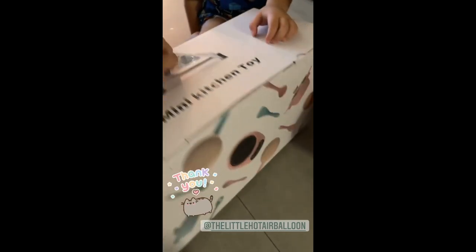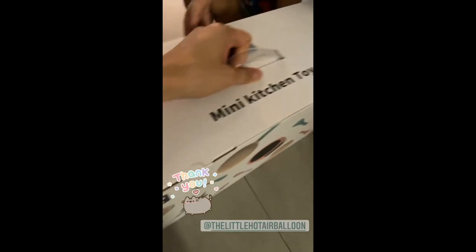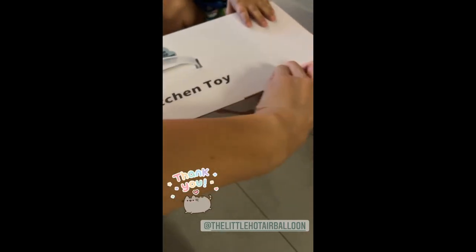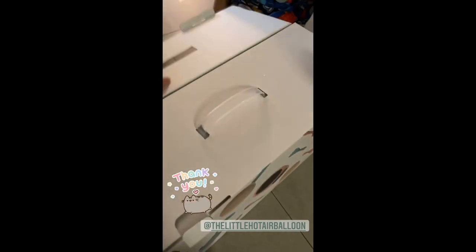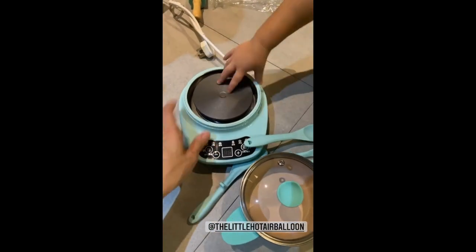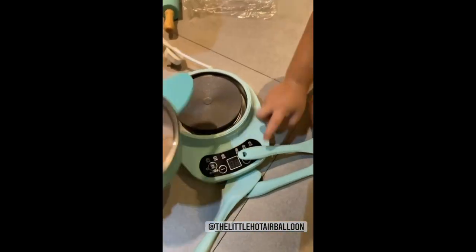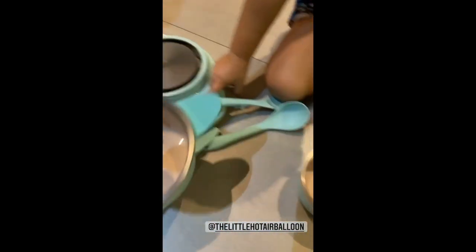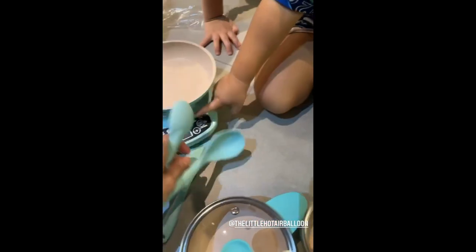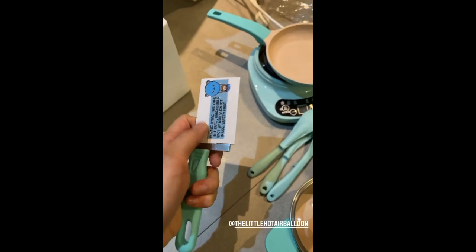Oh my goodness, this looks so cool — you can actually really cook with it! Let's open it up. Look, for your reference it's that small and you can really cook with it. Wow, it comes with pots and pans, and even a little knife. So yeah, we'll have to be careful when the kids use this.